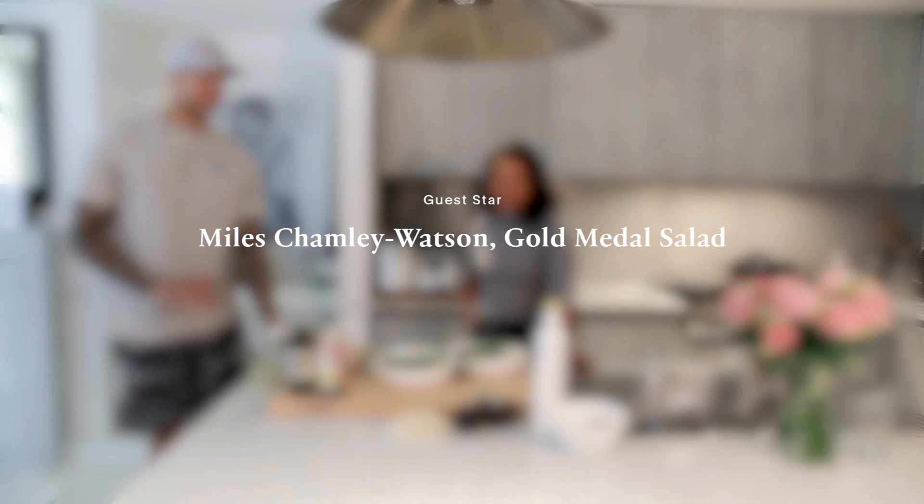We're doing an all-new episode of AG Fit TV today. We are here with Myles Chamley Watson — Chumlee! This is Myles, everyone.